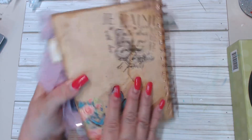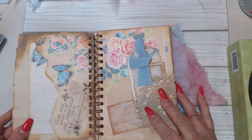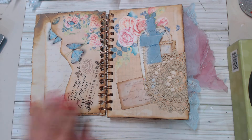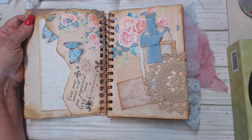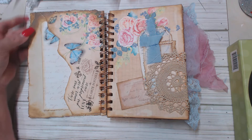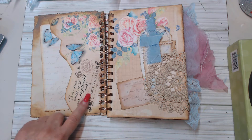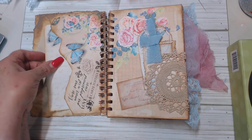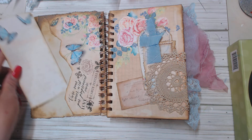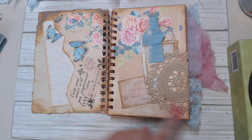I just love the way it looks — it's gorgeous! So let's get into the journal. Here are my first pages. It looks really rugged, which was intentional of course. I've torn the edges and I've got some rub-ons here just to give it some interest, and then there's a little tuck spot and a place for journaling. Over here I've got a doily.